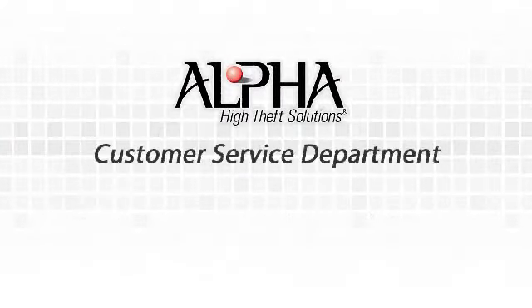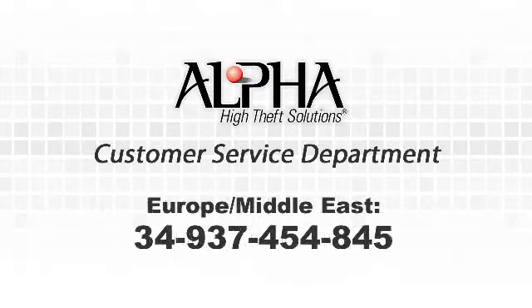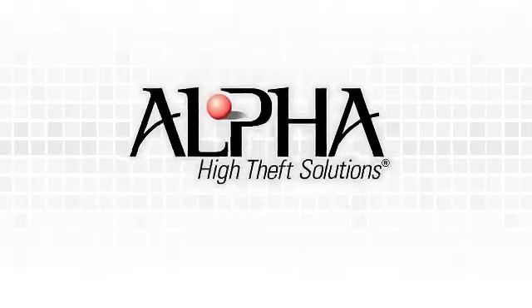For any questions about the 3-Alarm hardtag or any other Alpha product, please call our customer service department. For North America and Latin America, call 800-633-2155. In Europe and the Middle East, 34-937-454-845. For the Pacific Rim, 65-6748-0856. Visit us on the web at www.alphaworld.com.